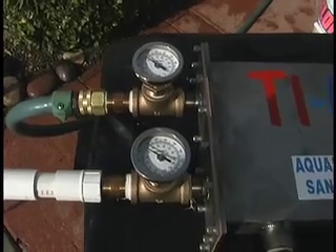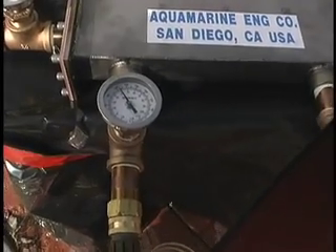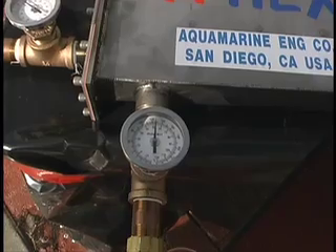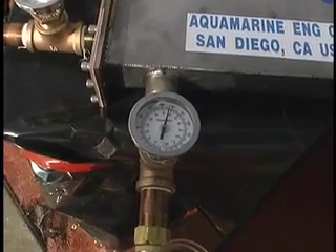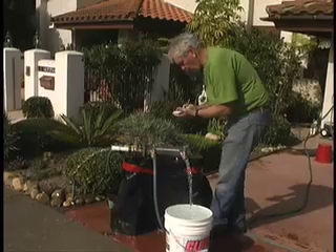Hot water is coming on. The temperature is coming up — the hot water coming into the heat exchanger is at 120, coming up towards past 130. 80 degrees in, 100 out on the seawater.